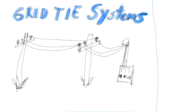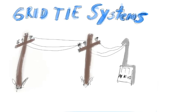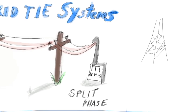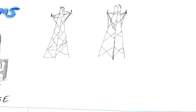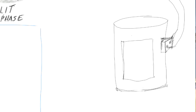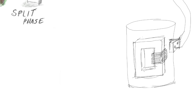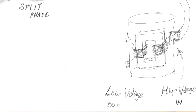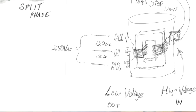The grid usually comes in on power poles — three conductors in the USA, two hot and one neutral, typically called split phase. Electricity is transmitted at high voltage, usually in the thousands of volts, but once it gets to your neighborhood, it goes through a series of step-down transformers. That's a big iron core with windings — the high voltage comes in on one side and the low voltage comes out the other. The secondary winding has a center tap, so even though it's a single phase of 240 volts AC, by using the center tap you can get 120 volts AC, which is the standard household voltage that most small electric appliances work with.